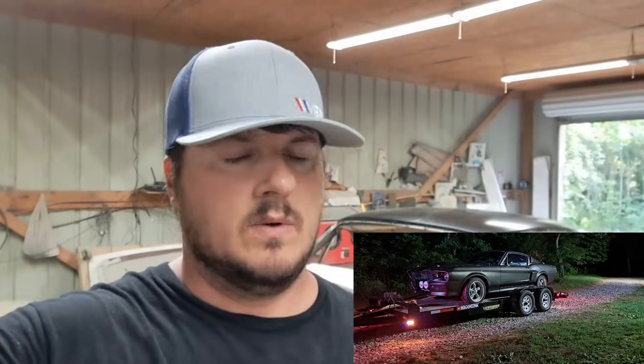Hey, what's up guys. It's been a while. I finished up Eleanor, got it gone, took it to the guy. Went on vacation, cleaned up around here a little bit, and now we're back on these cars. I got to get an Impala done and then it's going to Maine, and we're getting this car behind me done.